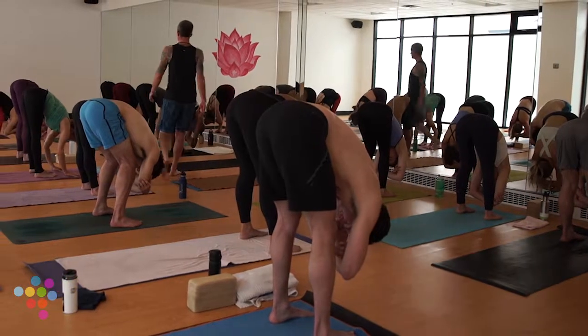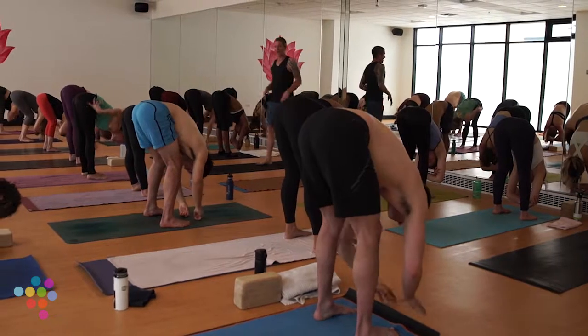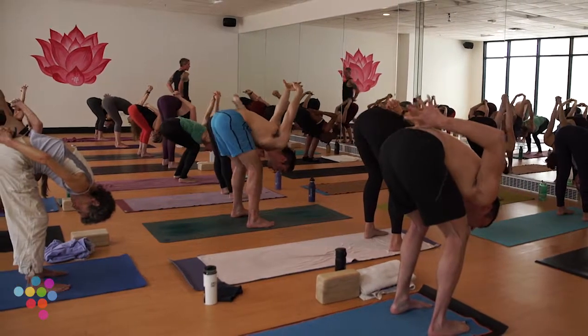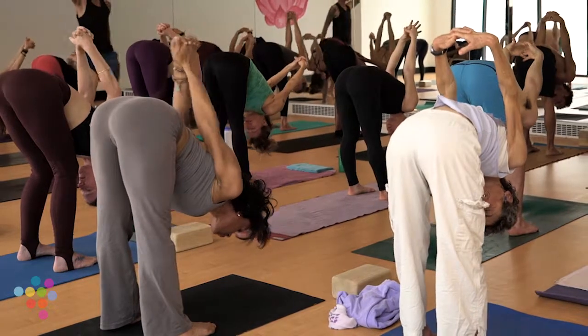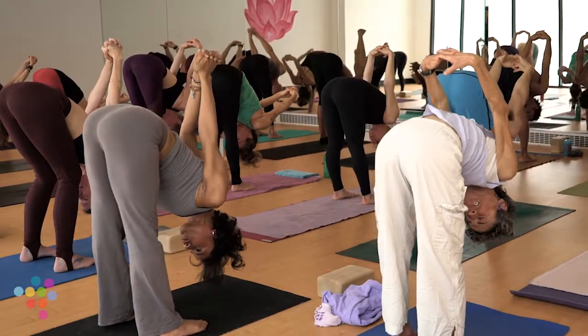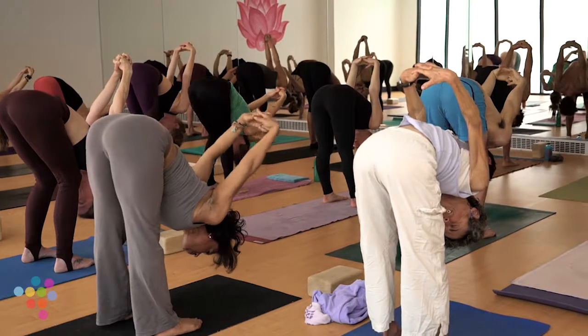We'll take it into chest expansion. Release your hands, bend your knees deeply, rest your belly right atop your thighs, interlace your hands at your low back. On an inhale, begin to straighten your legs, draw your hips skyward, knuckles skyward. Then rock your hips forward and your knuckles might track forward as well if your shoulders are willing.